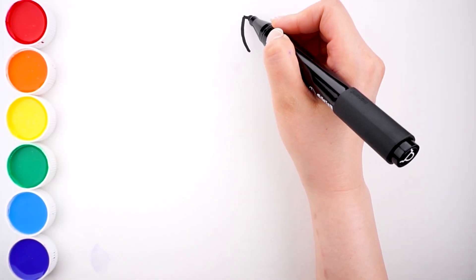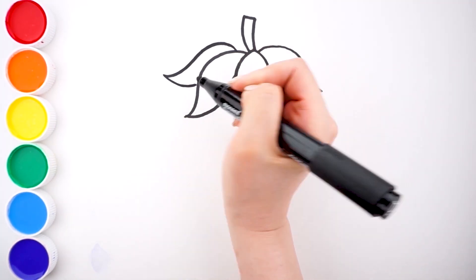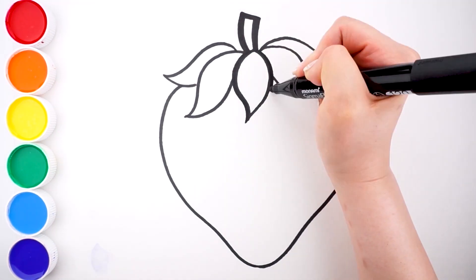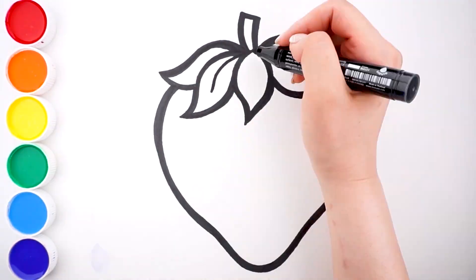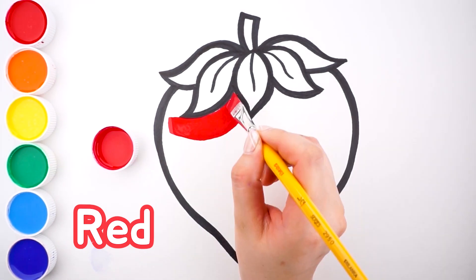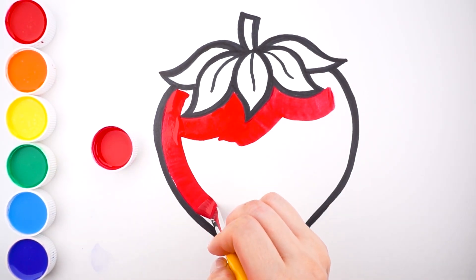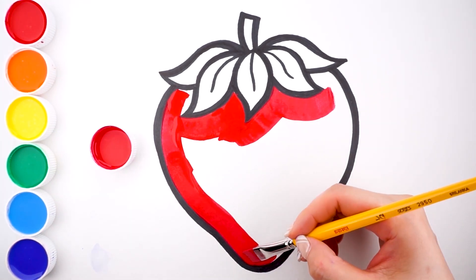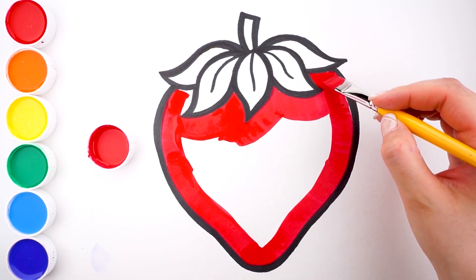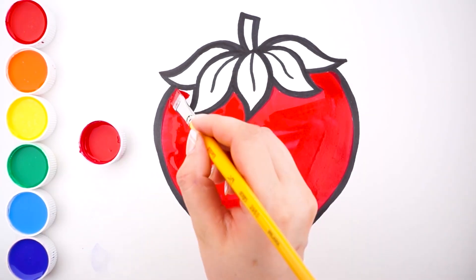Here we go. Let's paint it. We can paint it. We can paint it on the ground. He can paint it on the ground.